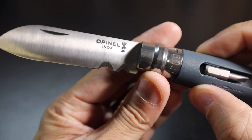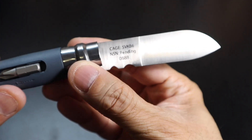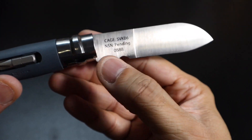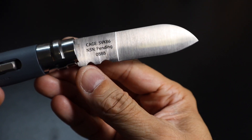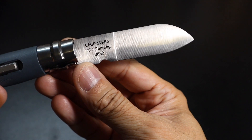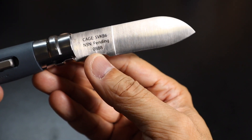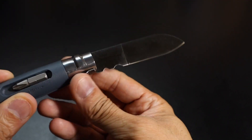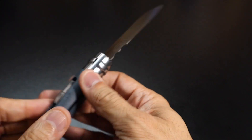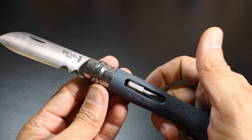On the blade itself you have some markings — the Opinel logo — and on the opposite side you have some of the markings that County Comm puts on it. Down here you have the serial number. Again, these were a limited run of 1,000: 500 went to the company, 500 stayed at County Comm. I have number 888, which is a really cool number. All of these are serialized individually, making them exclusive and a little extra cool.